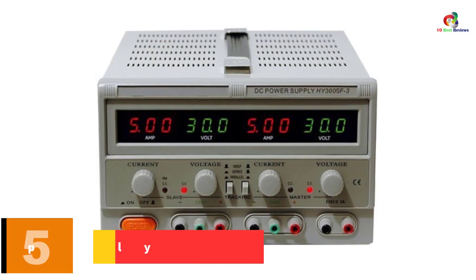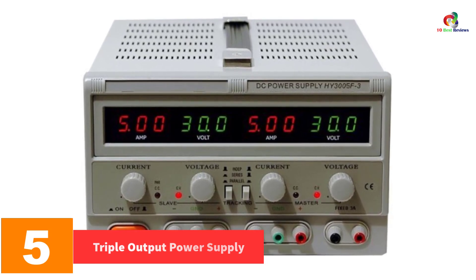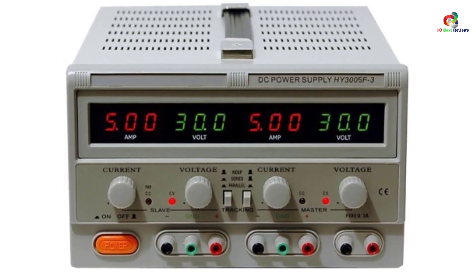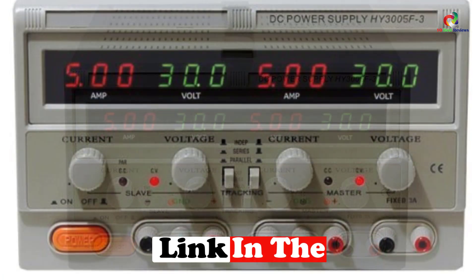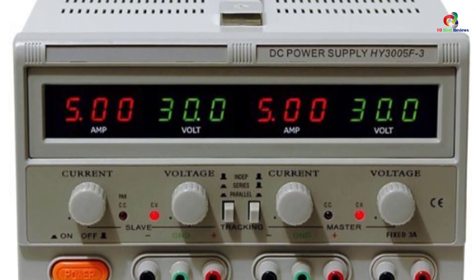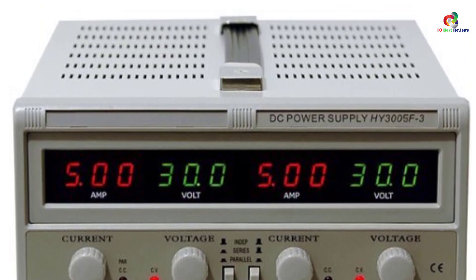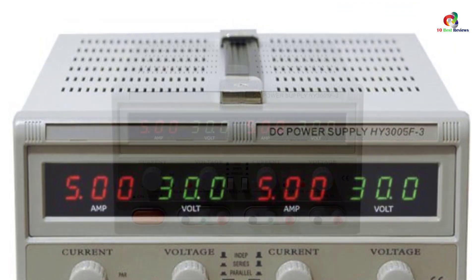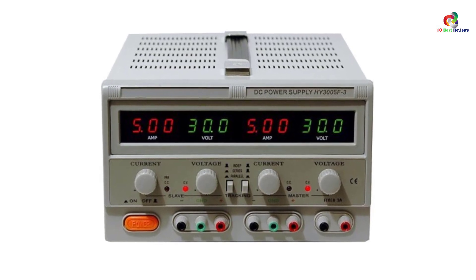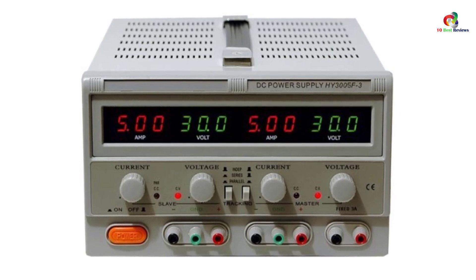At number five, we have the Triple Output Power Supply. While most bench power supplies have two outputs, this RSR linear DC power supply offers three outputs. Two outputs are adjustable while the third one is fixed. These settings allow you to customize and program the power supply for your developments, electronics, and other projects. It comes with an LED display with four colors so you can view the details clearly. For the two adjustable outputs, you can choose independent, series, or parallel mode.